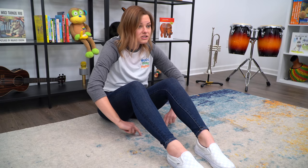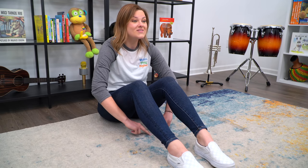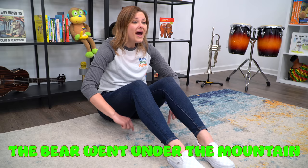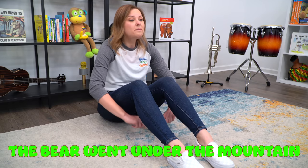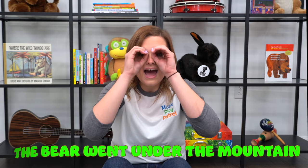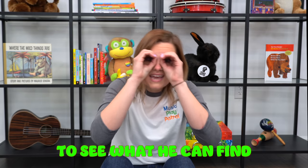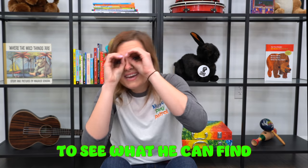Take your bear cubs and practice walking them under the mountain. Here we go. The bear went under the mountain, the bear went under the mountain, the bear went under the mountain to see what he can find, to see what he can find, to see what he can find. Now what did your bear cub see under the mountain? Something spooky? Ooh!